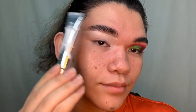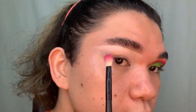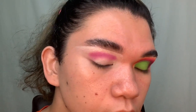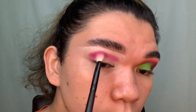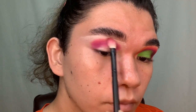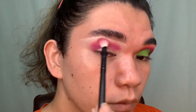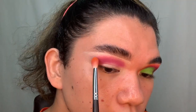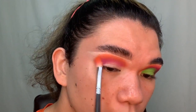Without further ado, let's get into this eye look. I'm starting off with my eyes primed using the ABH primer, then going into the shade Rocoyoro for my crease color. I'm packing this on in a more rounded shape for this cut crease look using a fluffier pinched brush. Then I'm going into the shade Al Pastor to blend that out a little bit more, giving a gradient from the purple. My transition color is the shade Picante, which is this orange shade right here.